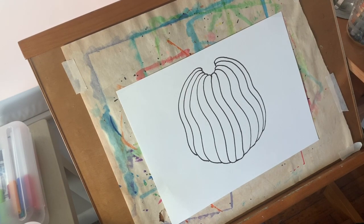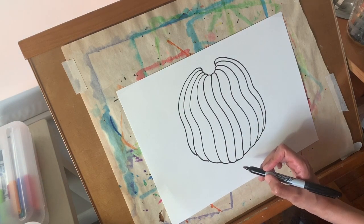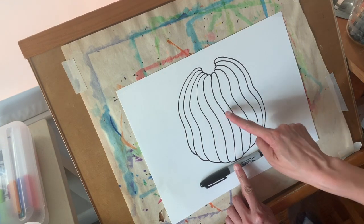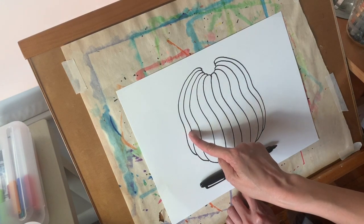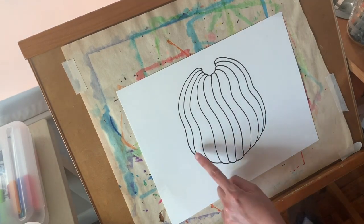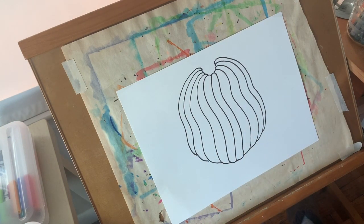I'm pretty happy with that size and shape. As I was drawing my curves, I wasn't drawing them all down to the same point on the bottom — the middle ones come down the furthest, and then I stopped a little higher and a little higher toward the very edge. My goal in doing that was for the bottom to look a little curved, so it would help my pumpkin look a little more 3D.